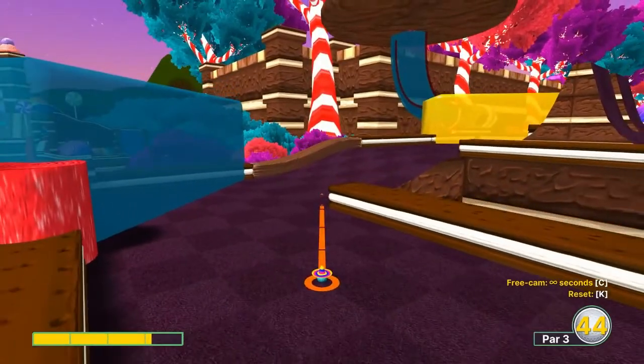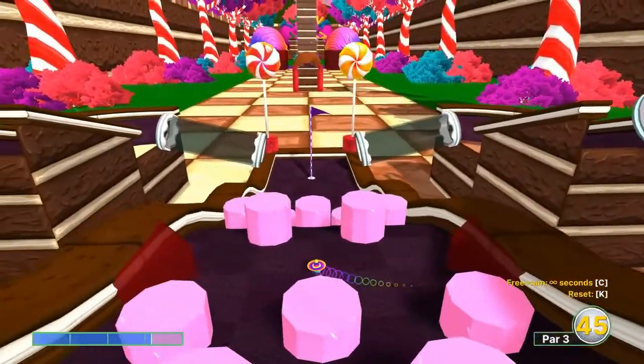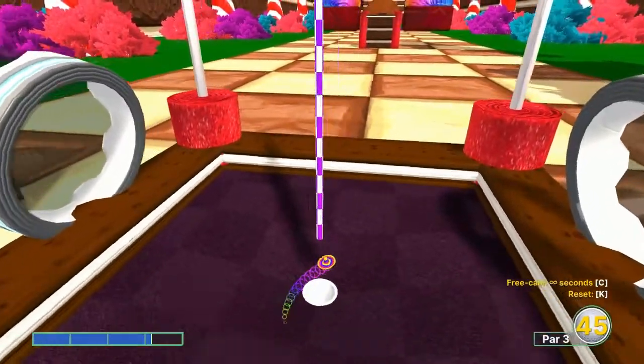Number seventeen: 3.1 speed, just inside the left edge — in for a hole-in-one.